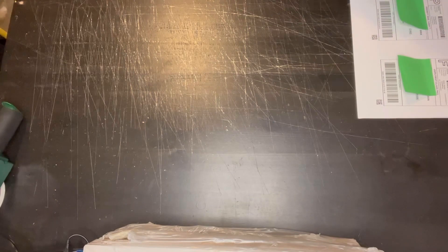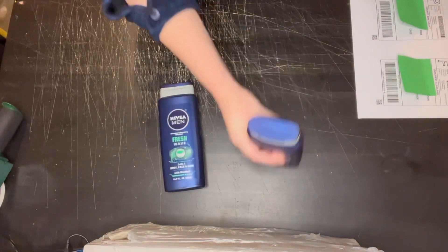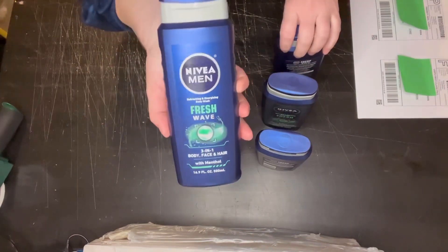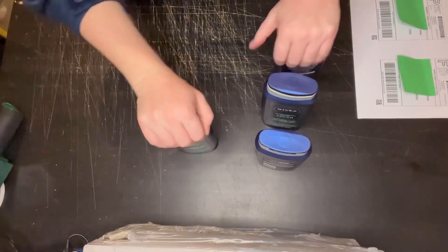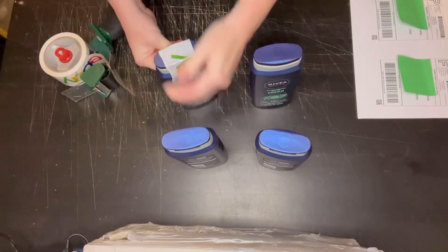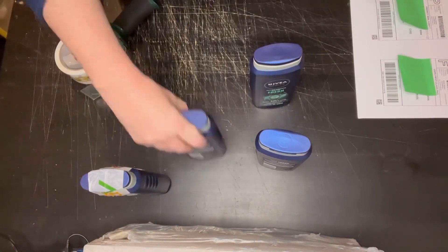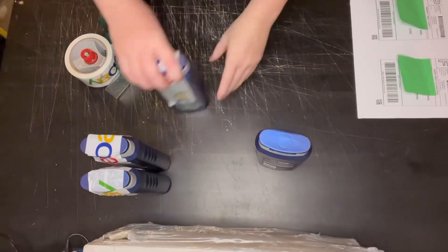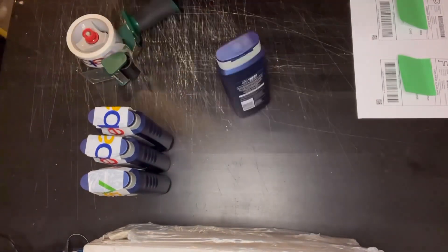Hey guys, good morning. I have five shipments going out today. First shipment I have here is a lot of four Nivea Men body wash. I actually had this listed as a three-pack, but it's sold as a four-pack, so I went ahead and loaded it up.